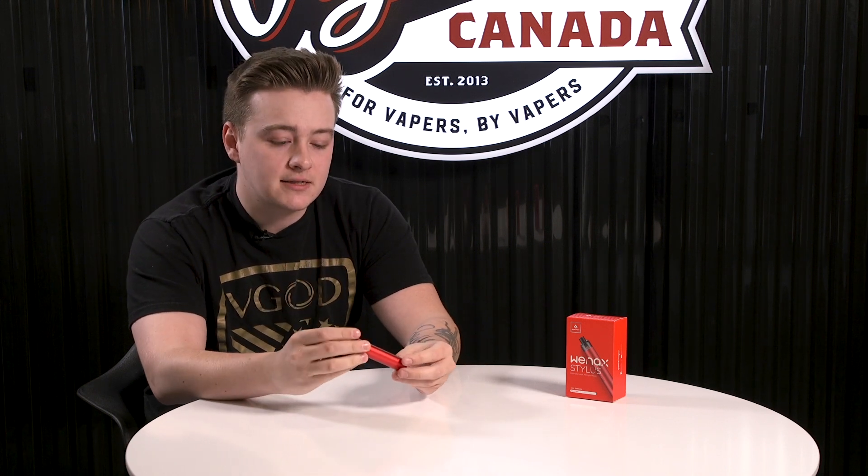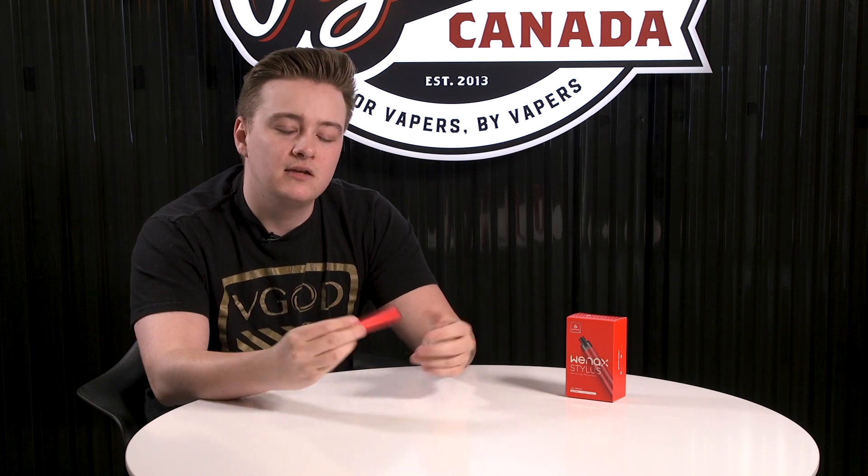Welcome back, it's Ethan from Vapors Canada. Today we're talking about the Geek Vape Wienax — officially called the Wienax Stylus, though I'm not sure why it's called a stylus. It's a pretty cool concept, a very simple all-in-one kit from Geek Vape, kind of going back to appealing to OG vapers with that nice mech feel. The button is on the bottom, which I actually really like.